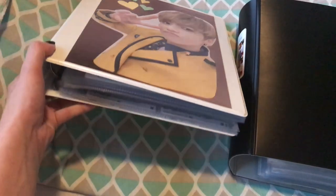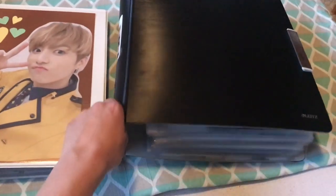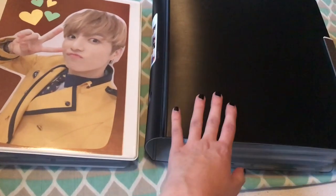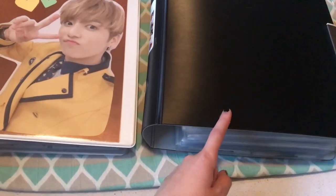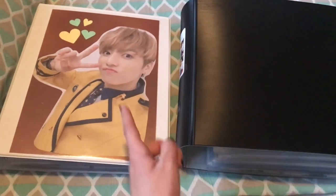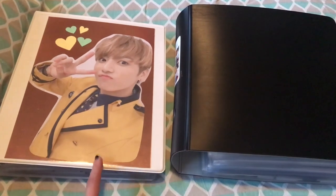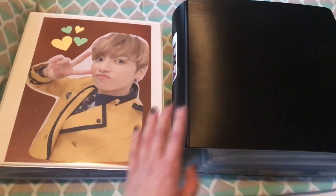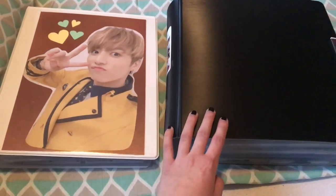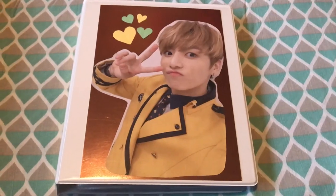One is the album photocard binder, and then the other one has everything else. The everything else binder is really full, so it will take a bit longer. I'll start with the album Korean and Japanese binder, then move into the other one. Here's the binder — it fits perfectly for album photocards.